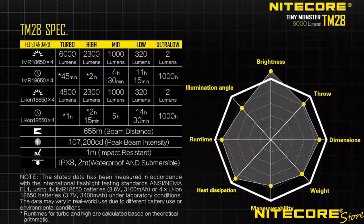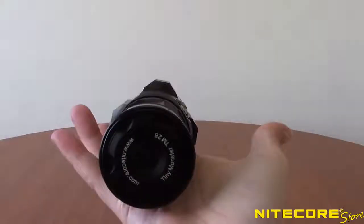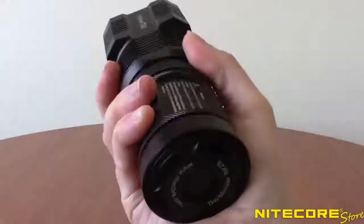Overall, the TM28 offers 5 brightness settings including an ultra-low 2 lumen mode, as well as 3 special functions. The TM28 also has two operating modes called daily mode and search mode to better control your output based on the situation. And all of that is compact enough to fit in the palm of your hand.